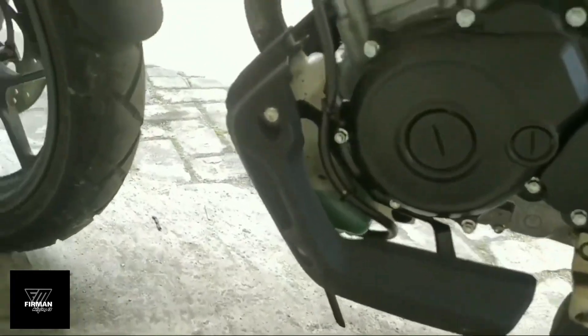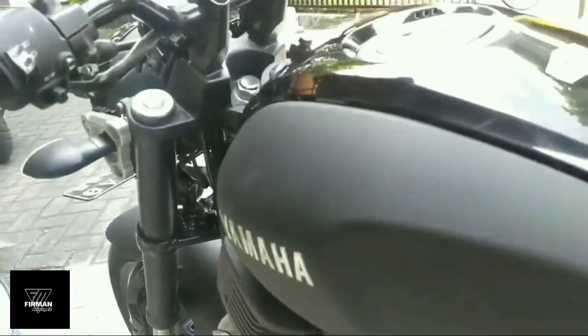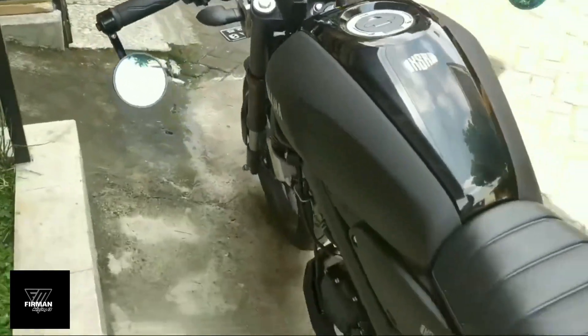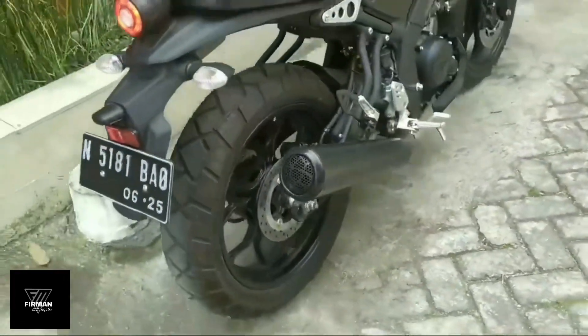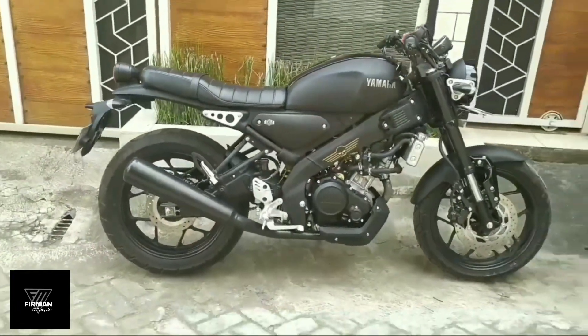Jadi motor ini tidak perlu banyak perubahan. Dari bawaan pabrik sudah kelihatan seperti motor custom dan berkonsep retro klasik modern. Habis ini kita akan coba untuk test drive.